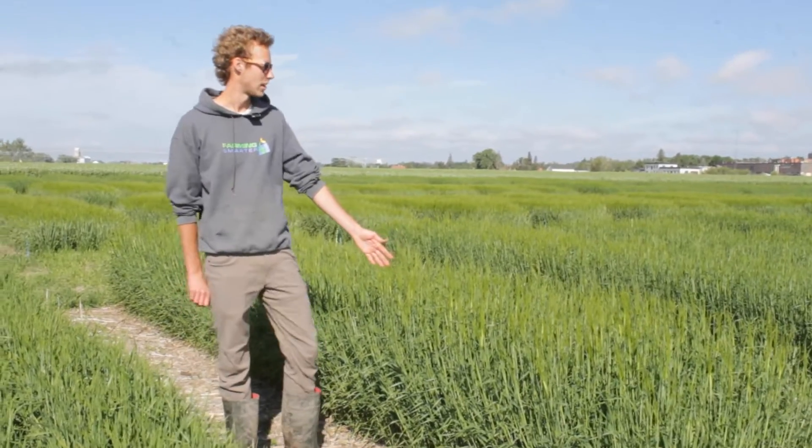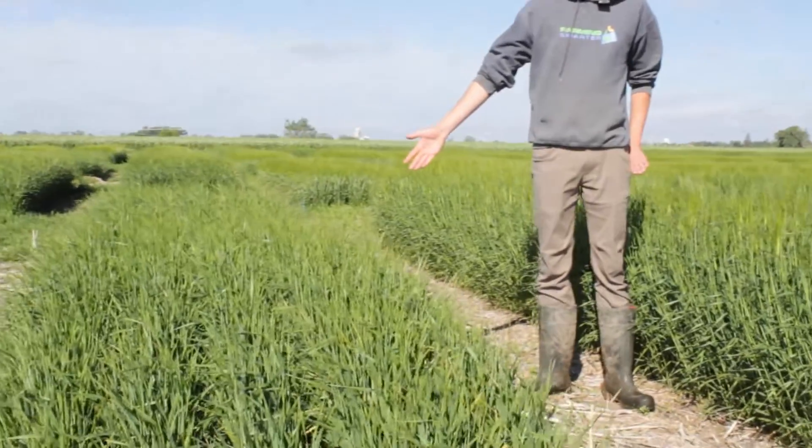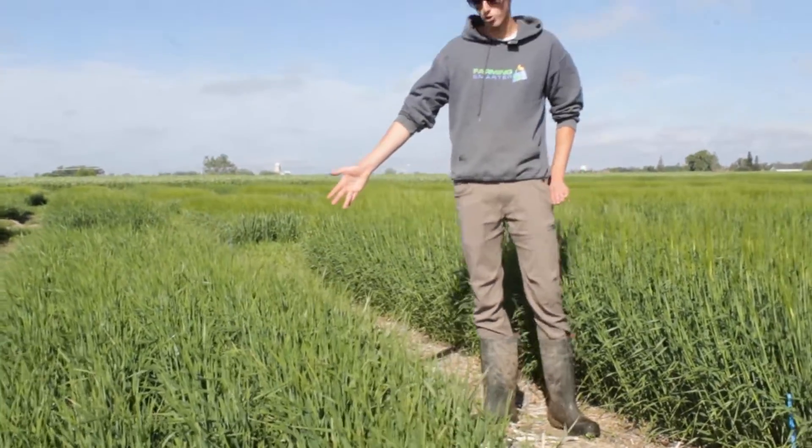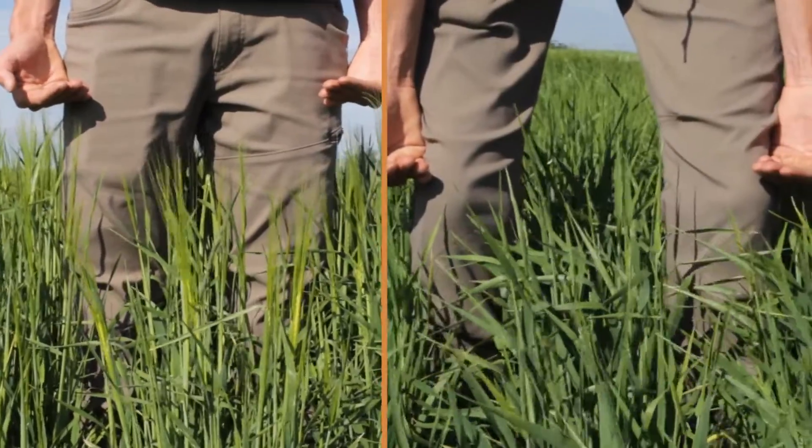We have been taking heights on all these plots as there are already major differences. This plot on my left is a control where there was no growth regulator applied. It's up around my waist, and if you compare it to this other plot beside me where growth regulator was applied at stage 20 to 24, there's almost a solid 12 inch difference in heights already.